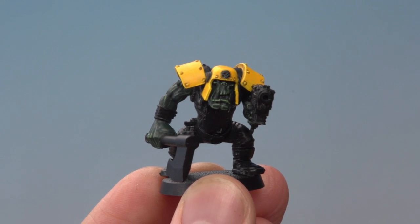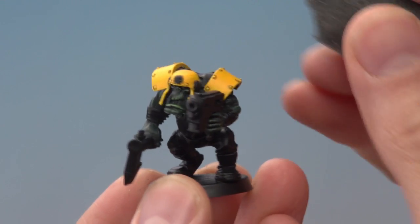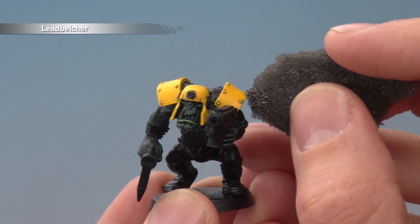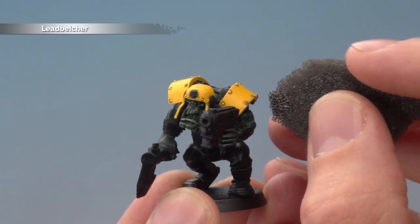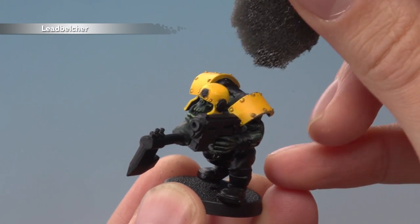With that highlight applied the yellow armour is complete, but of course an Ork won't look after his armour too well, so if you wanted to you can start weathering it now by chipping it using Leadbelcher. You need a bit of sponge and all you do is very lightly start dabbing the armour to get a random chipped effect. I recommend you don't get carried away with this — just keep it subtle, because in this sort of case less is more.